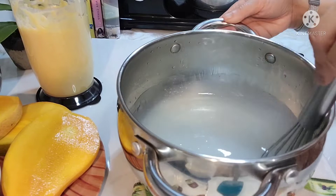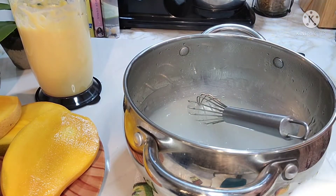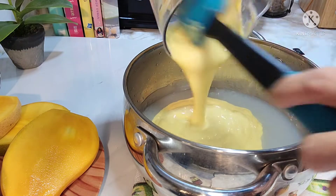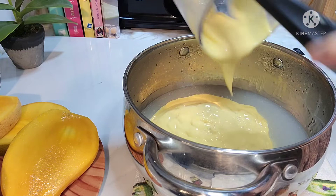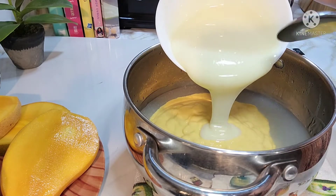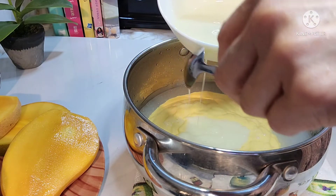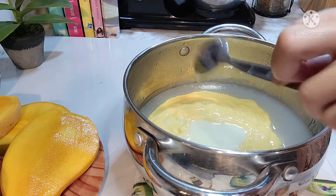Dahil nag-cool down na yung ating cornstarch tsaka sugar mixture, ilalagay na ngayon natin yung ating na-blend na manga na may kasamang evaporated milk. At maglalagay din tayo ng condensed milk. Pero as usual guys, paunti-unti yung paglagay natin kasi ayaw natin masukrahan. After namin i-mix mamaya, titikman natin.